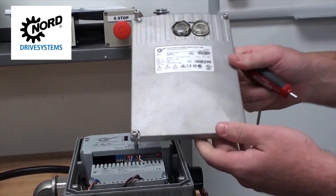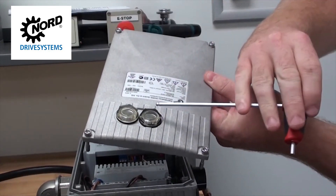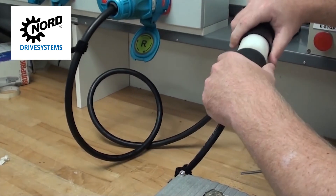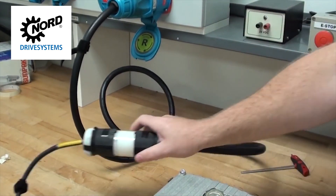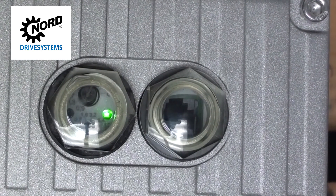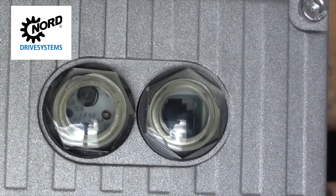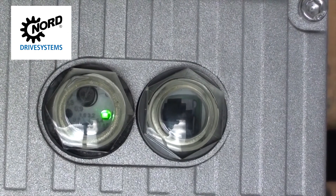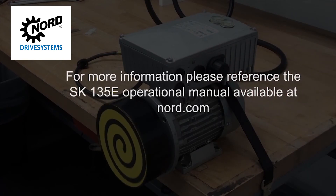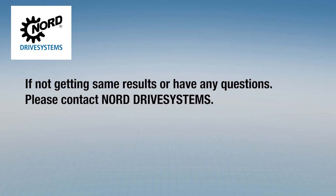When commissioning is complete, reattach the motor controls cover by using a 4mm hex T-handle. It's important to put the cover on in the correct position so the plugs line up with the access port communications. Turn on the line power. The motor-mounted SK-135E is now ready to run. Through the view plugs, you can see a green light flashing when power is applied. When the motor is turned on in either forward or reverse rotation, the light will change to solid green. The light will flash again once the motor is turned off. If there is a fault or warning, the light will flash red. For more information, please reference the SK-135E operational manual available online at nord.com.